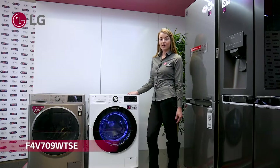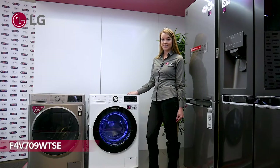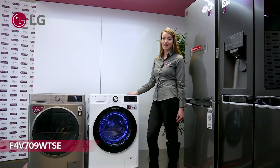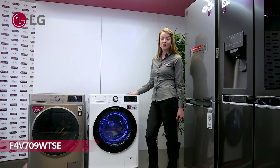The F4 V709 WTS model by LG is a great washing machine for quick and quiet cleaning. It has some amazing features such as Turbo Wash 59, AIDD, SmartThinQ compatibility, and the Steam Plus feature with wrinkle care function.